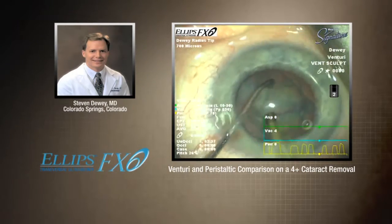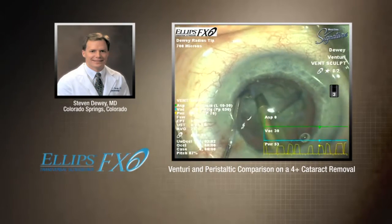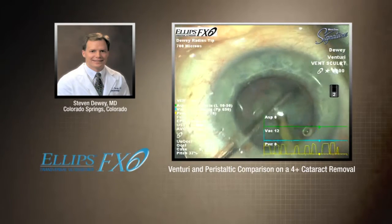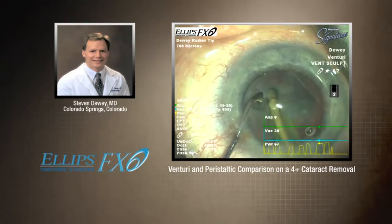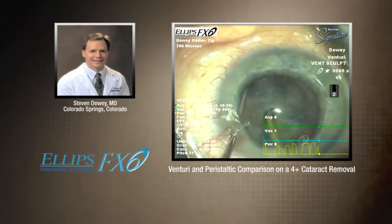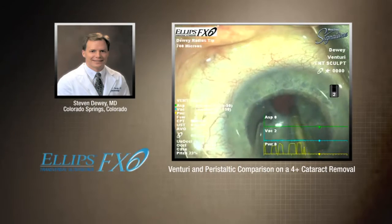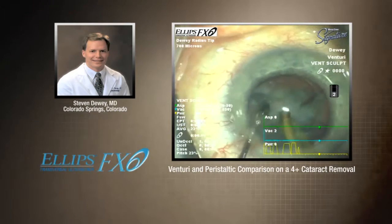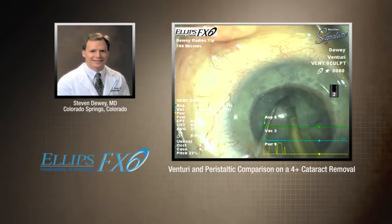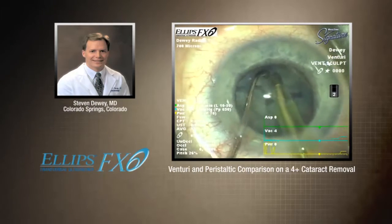This is a 700-micron needle. As a phaco nerd, I'll tell you — I think the biggest difference between Ellipse and Ellipse FX is the size of the bite it takes. Because we're now operating at a speed that is almost twice as fast, you're shaving twice as fast, the bites are smaller. Remember, because you've got that circular motion — it's going in, it's impaling. But instead of longitudinal, where it's repeatedly hammering at the exact same point, you get it to shift slightly to the side. You get a little bit more fluid, you get that great followability. So here we are sculpting, dividing, and conquering this 4-plus cataract.